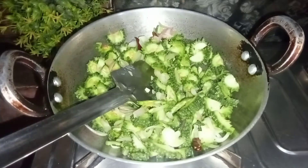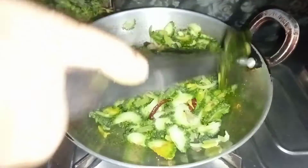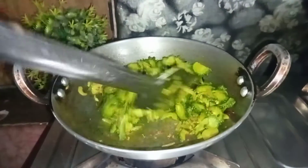Now we are going to fry it like this. We are going to mix it and fry it, giving it a good amount of time. We have already been cooking for about 10 minutes.